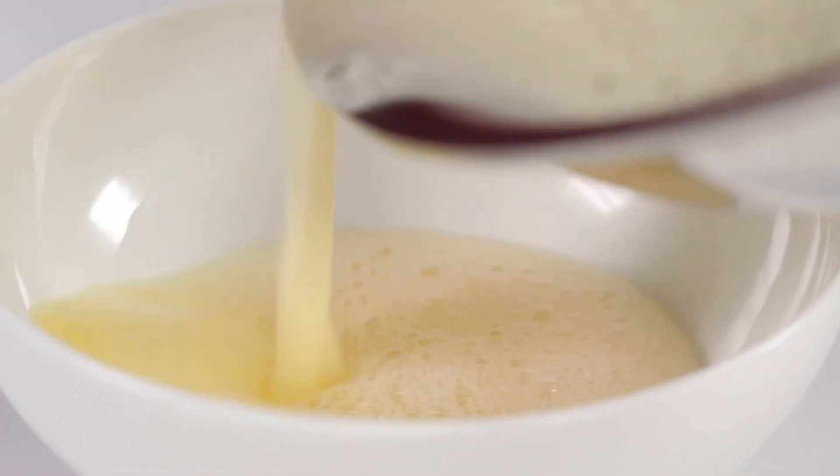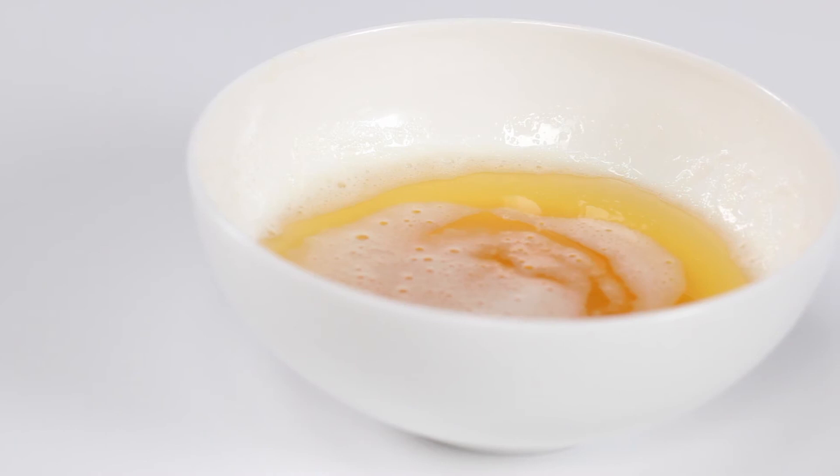When it's done, use immediately or transfer to another container where it won't continue to cook. For more great cooking tips and kitchen wisdom, visit cookinglight.com.